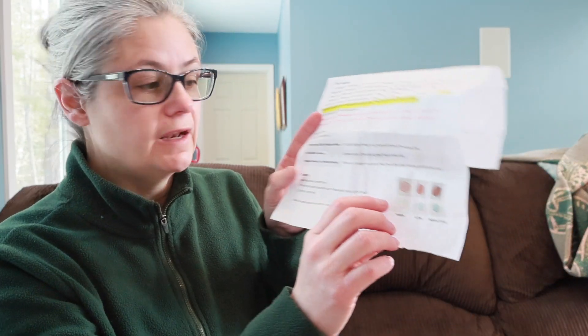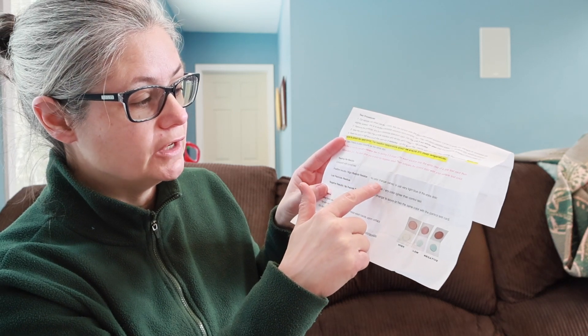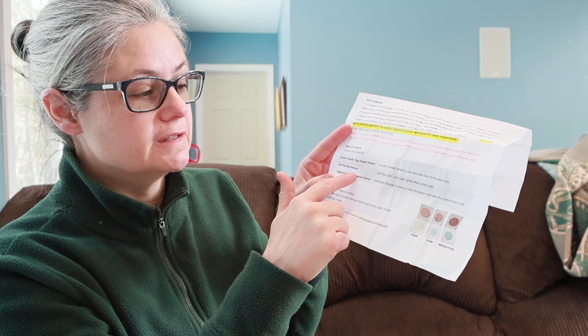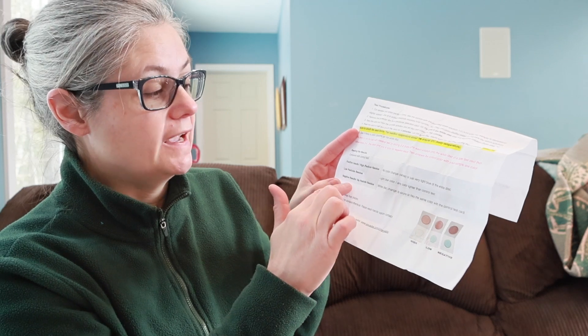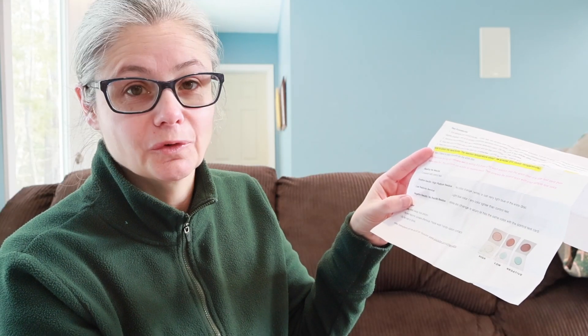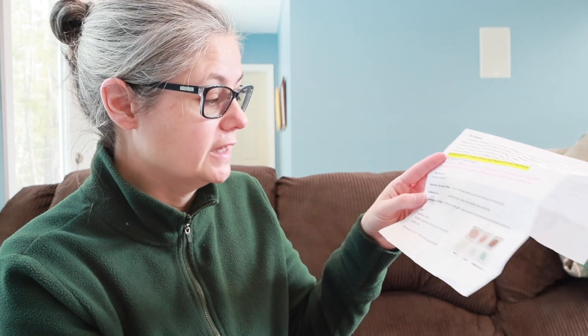Looking at the results guide: a positive, high pesticide residue result would be no color change — white or very light blue. Low pesticide residue would be a light blue color, lighter than the control test. A negative result — no pesticide — is when the white disc changes to azure blue or has the same color as the control card.